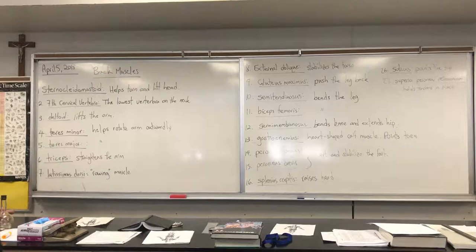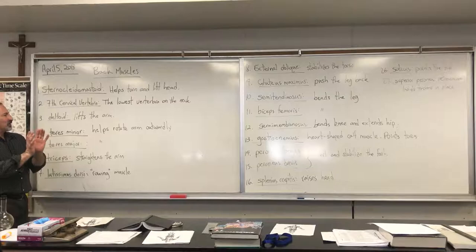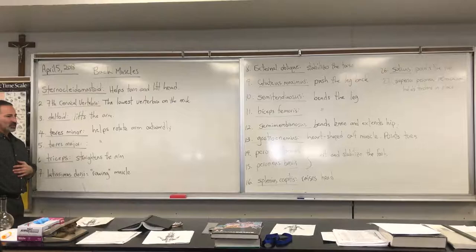The deltoid is on the side and it lifts the arm. There are three heads on the deltoid. It's called a deltoid because it's shaped like a triangle, like the Greek letter delta. The function of the deltoid is to lift the arm, and depending on which head is flexing, the arm will go in different directions.